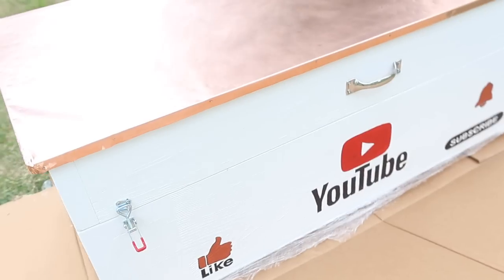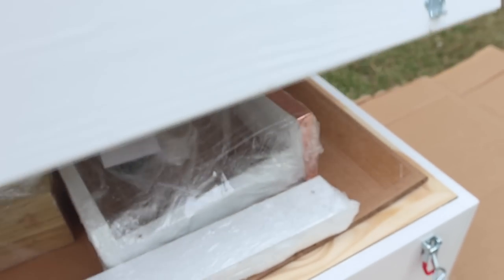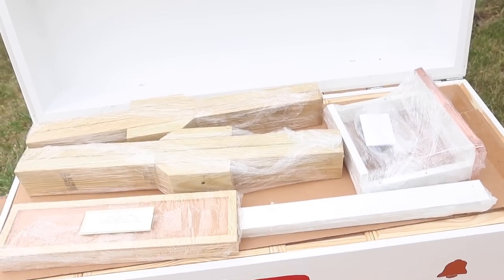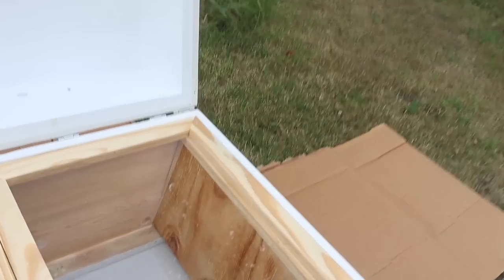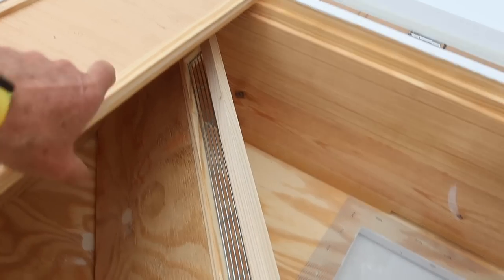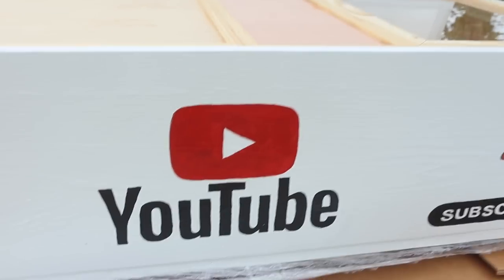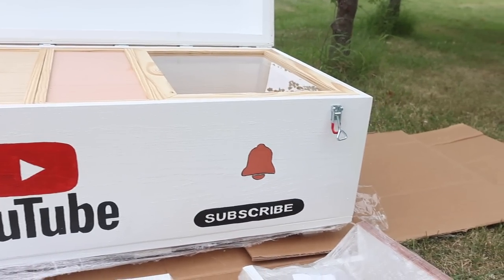It looks like we'll survive that little mess. But look at this front — wow! It came with legs. Will it fall back or catch? There it is — the insides. Wow, it's got a window. Follower board here. Take these out, because here's a follower board with the queen excluder material on it. That's cool. I love the painting, look at that.